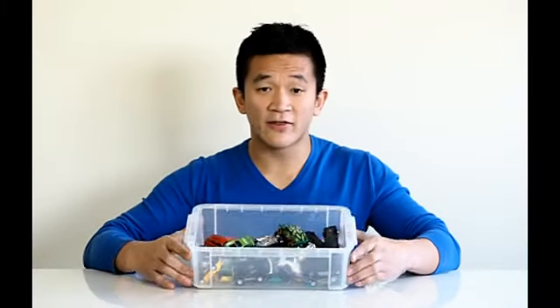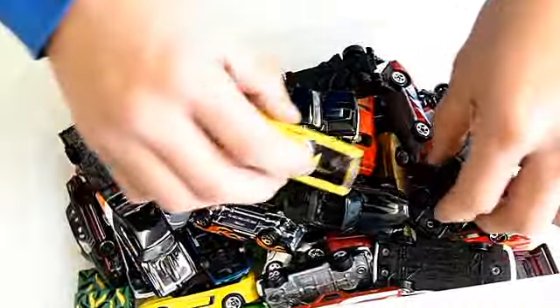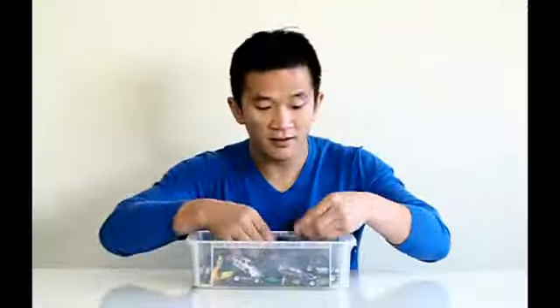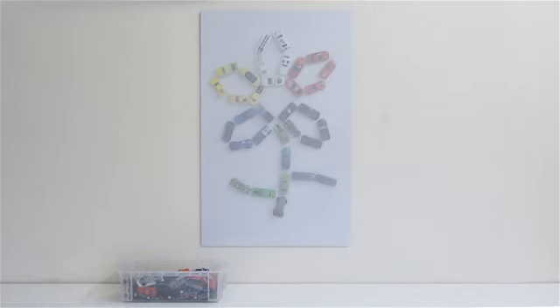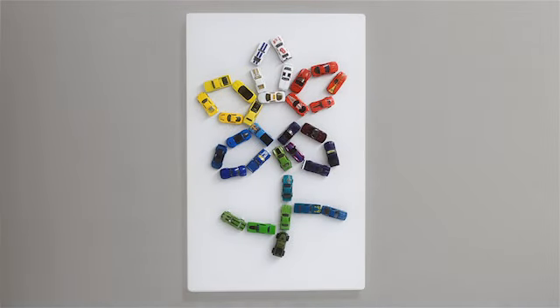Got a box full of cars like this? Boxes are no good! You cram up your cars, which causes them to get scratched. Plus, you can never find the one you're looking for! With Toy Car Mag, you can bring your toy cars out of their boxes and into this world, where they'll be organized and look pretty!